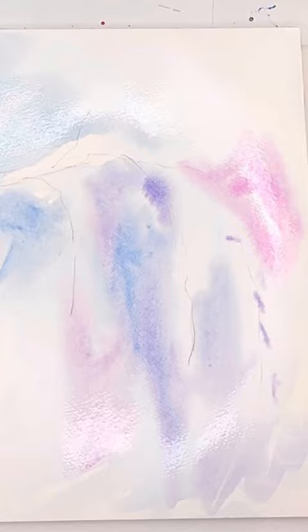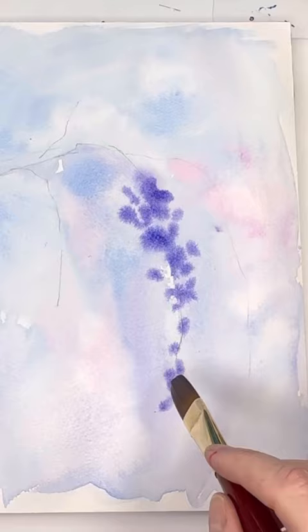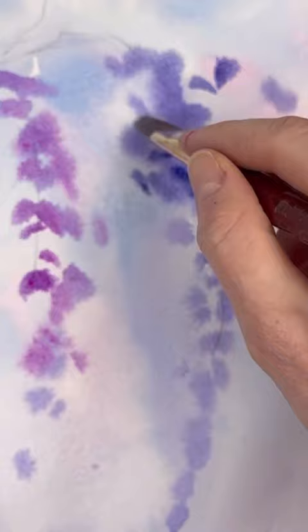I just love springtime and I love to paint wisteria vines. There are such magical little blooms that hang down. Here I'm using a filbert brush. This is a wet on wet technique in the beginning, just twisting and turning the brush, adding in layers of color.